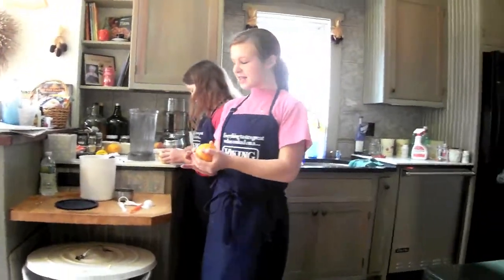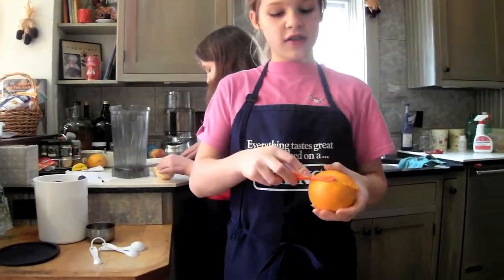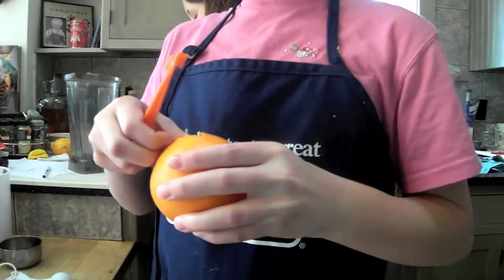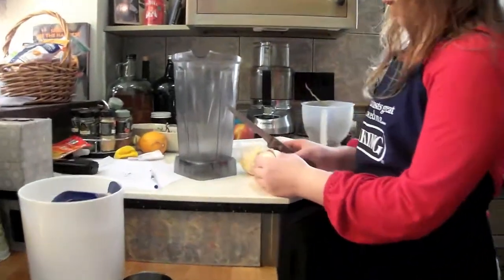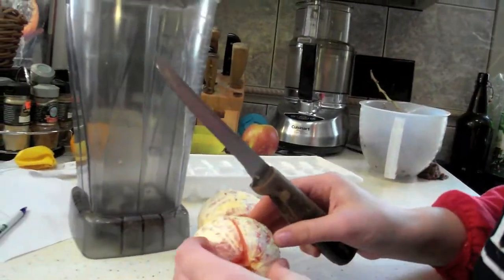Hello. Next, what you need to do is peel the oranges and take the skin off. Rebecca? What I am doing over here is I am cutting the oranges. What you want to do is cut them into quarters.